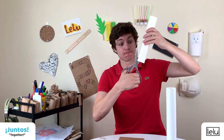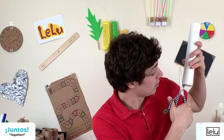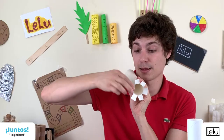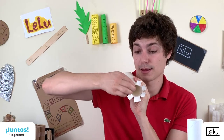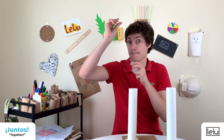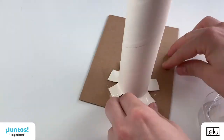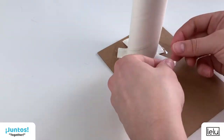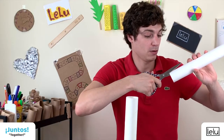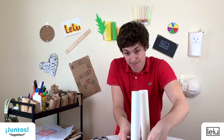Step one: tape the two cardboard tubes vertically on the cardboard sheet. To make them more stable, cut a flange at the bottom of the tubes — make a few slits of about one inch at the bottom and open them up like a flower. Lay the flanges flat on the cardboard sheet and tape them down.